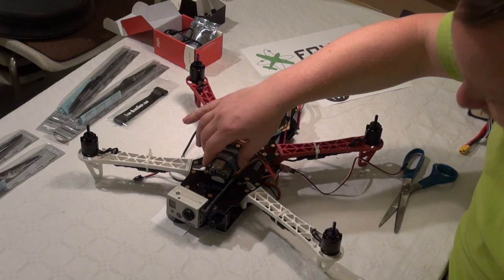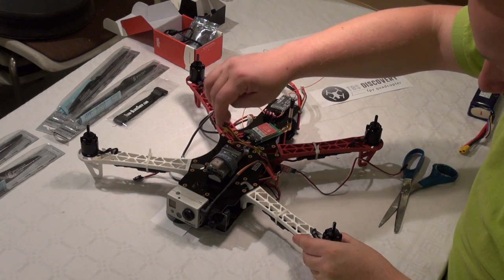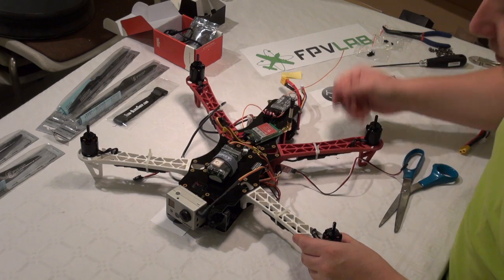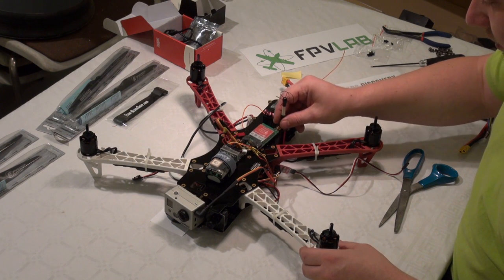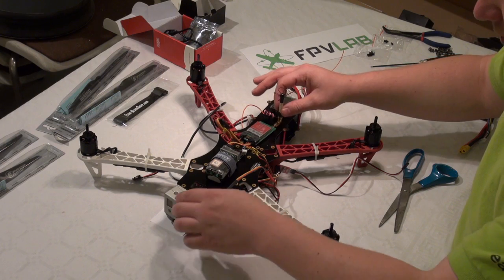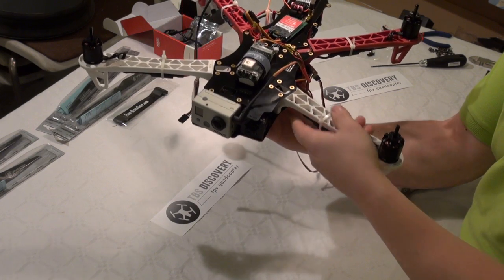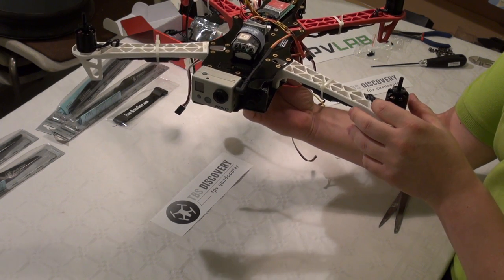I have mounted a separate 3S LiPo for my video, beneath the OSD, and I have used Velcro for this. The video transmitter is supposed to be mounted there, and I have put in the LiPo battery to verify the balance — and it is nearly spot on.